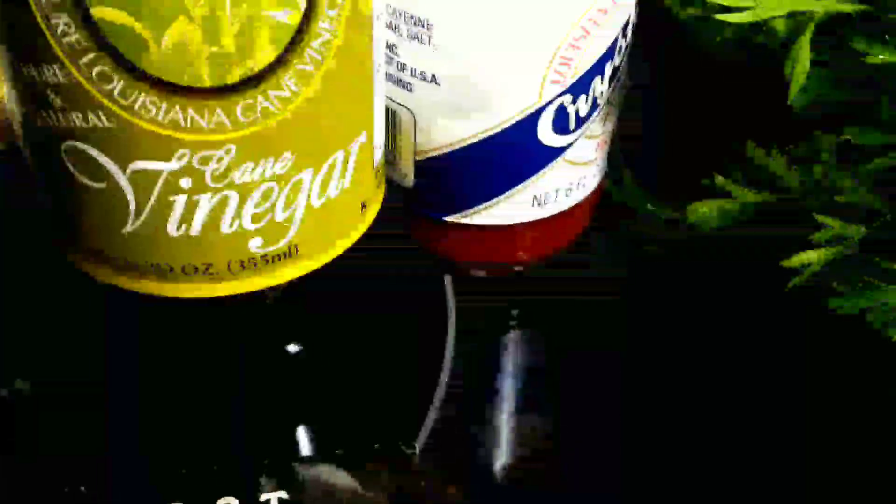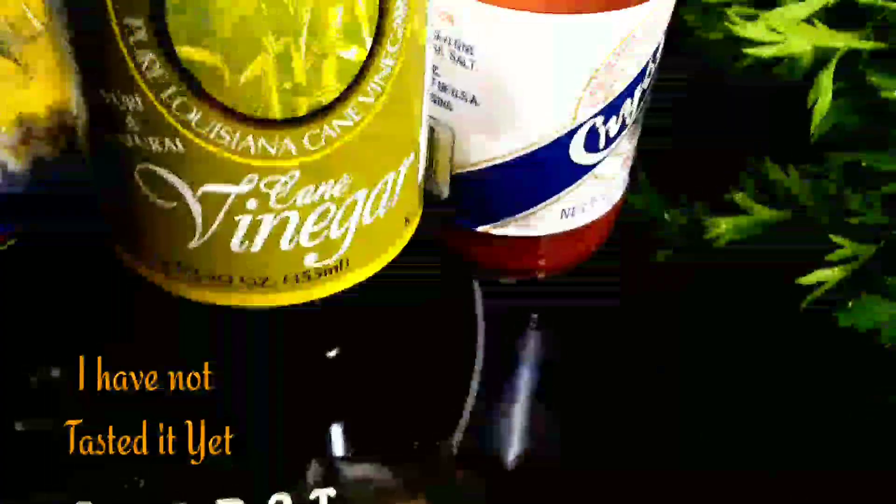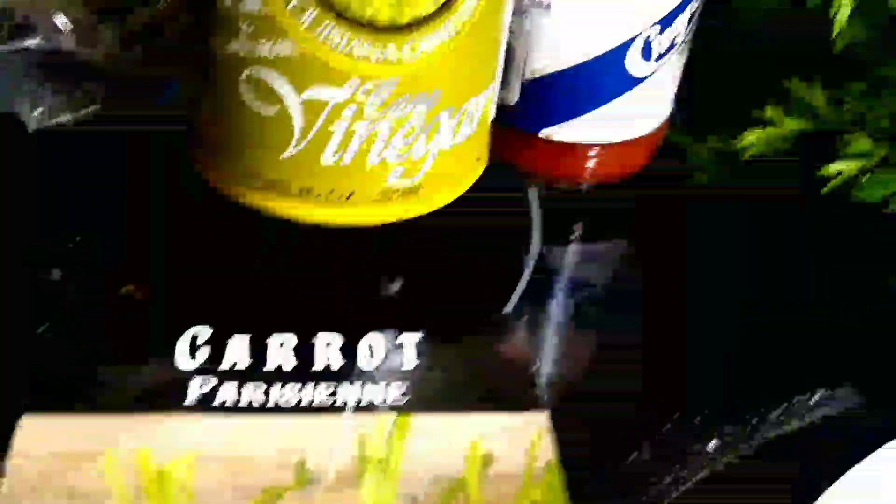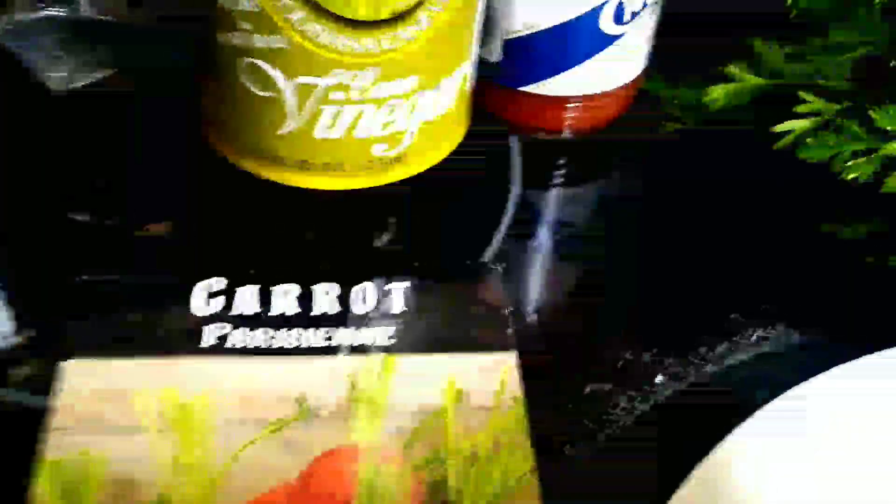Check that out, y'all — see that? It's sugarcane vinegar. I purchased it from Mr. George. It is produced in a small town here in Louisiana called Abbeville, Louisiana. But that is sugarcane vinegar.